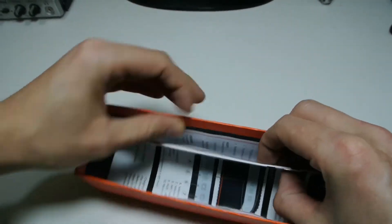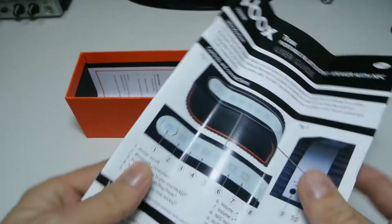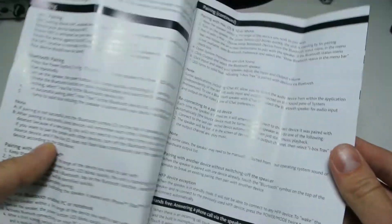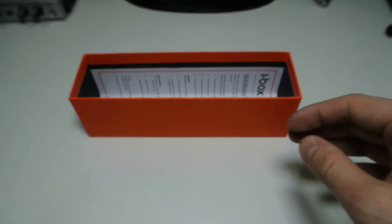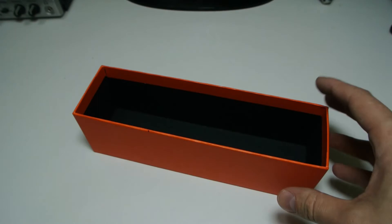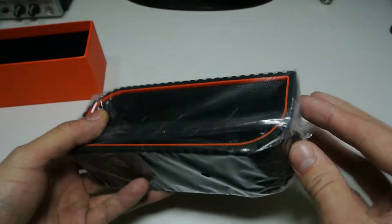Inside the box there are also some instructions and a user guide in case you can't figure out Bluetooth, though it's pretty simple. And then you have a warranty card to register and warranty the product.